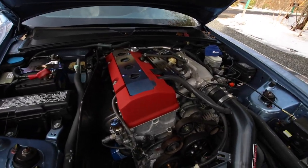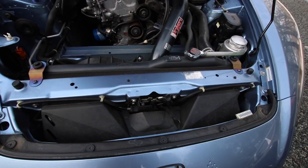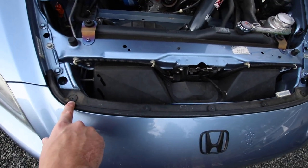Here's a shot of the engine bay. She's looking clean but dirty. The cooling plate is gonna go here. I've never done a cooling plate before on the S2000, but I'm pretty sure we'll take out the radiator stays — one, two, three, four, five screws.